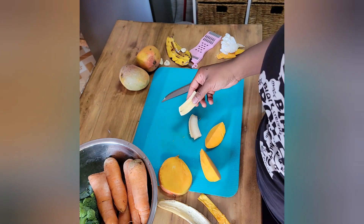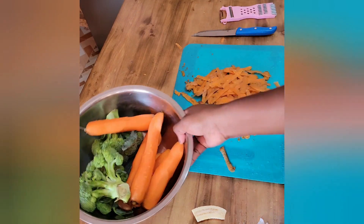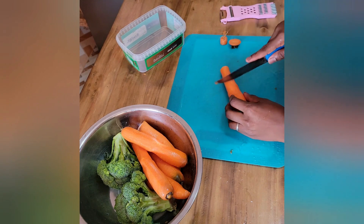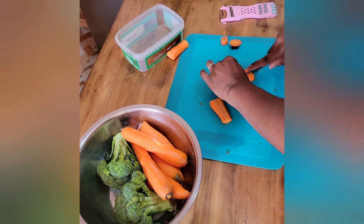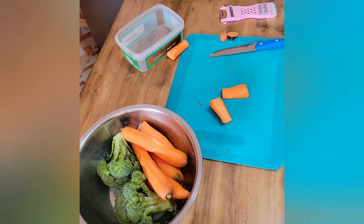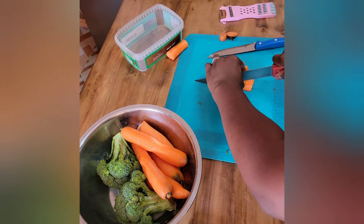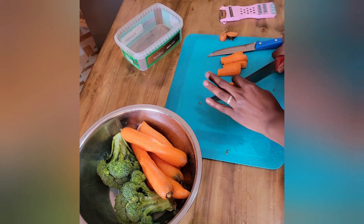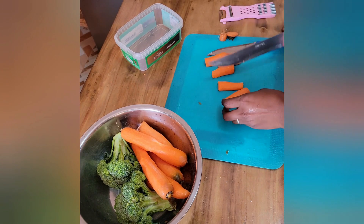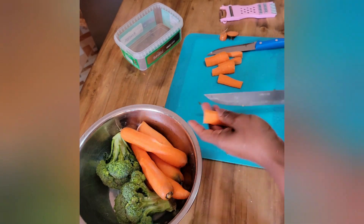Next up, the carrots and broccoli. I'd already washed and peeled them — make sure you're washing your produce, I use a little vinegar and water. I cut the carrots in four; if it was a big chunk after cutting in half I might cut it in three, if smaller I left it as is. The idea is to make sure it's not too big and not too small — you want a size where you can cook it so it doesn't fall apart but still gets soft enough for baby to eat without teeth.